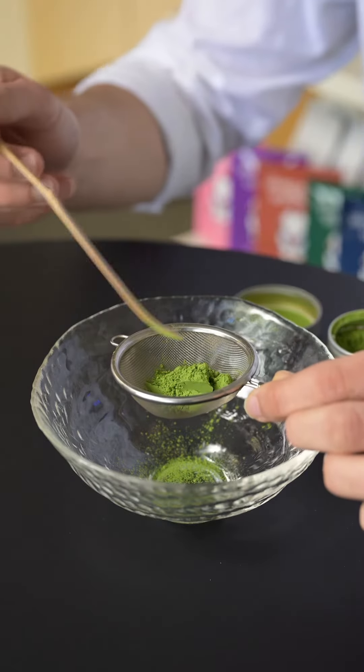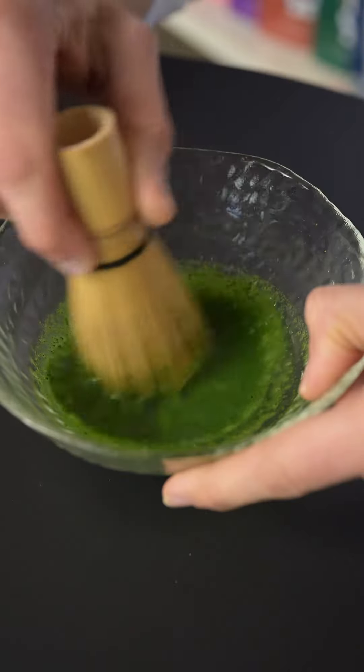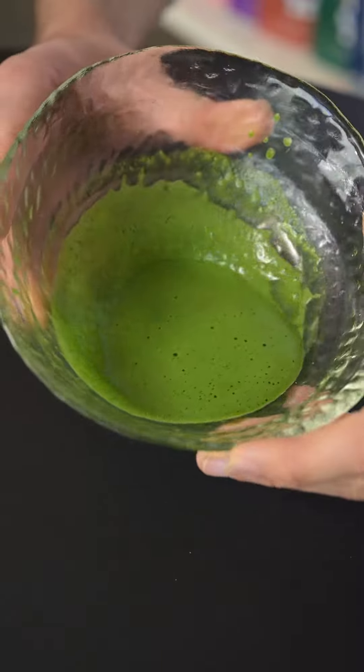You would use basically three heaping chashaku scoops and about one ounce of water, and then you would kind of knead it like a paste. You can still make it into a foam too.